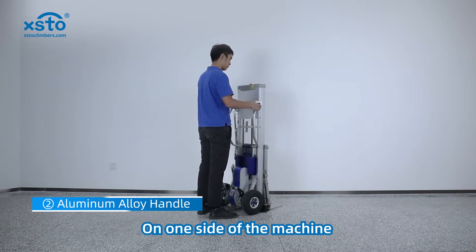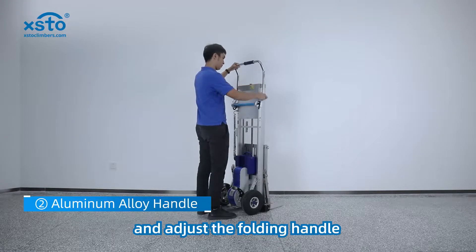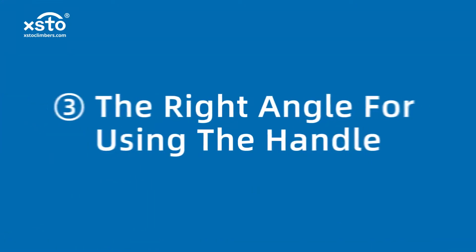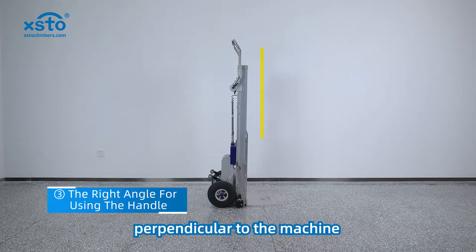On one side of the machine, unscrew the folding handle and adjust the folding handle. Then screw it tightly, keeping the handle perpendicular to the machine.